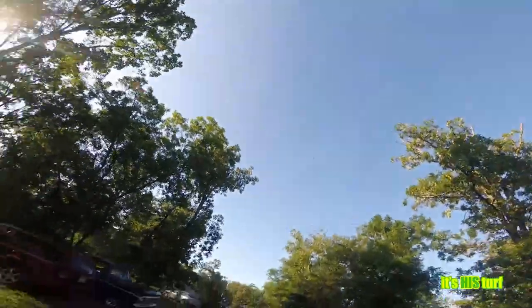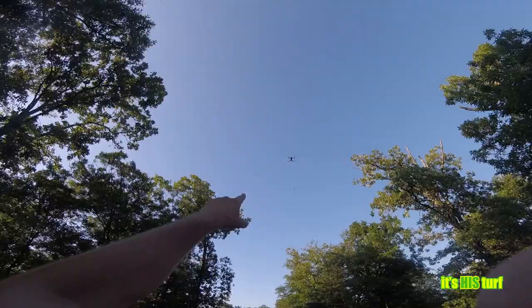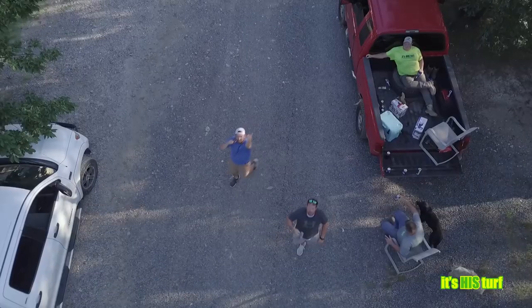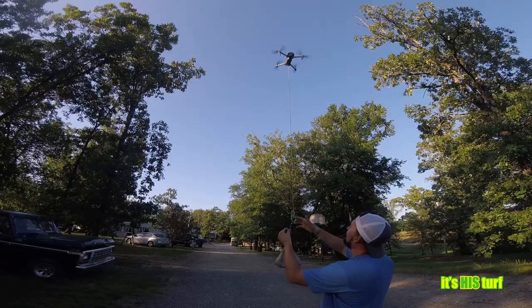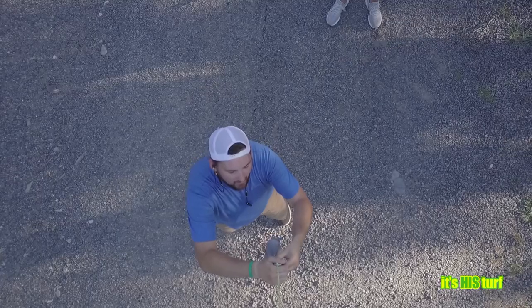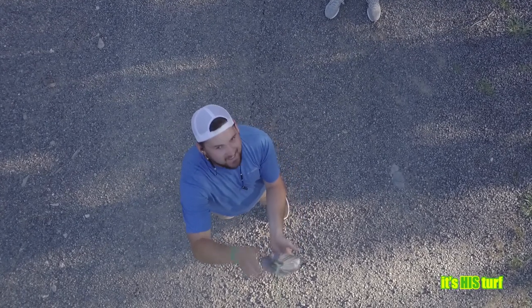This way. Down here. Down. Yeah. Just stop. Bring it back. Let's bring it in. Hold. Alright — package is secure. Package is secure. I repeat, package is secure. Go ahead and lift off.